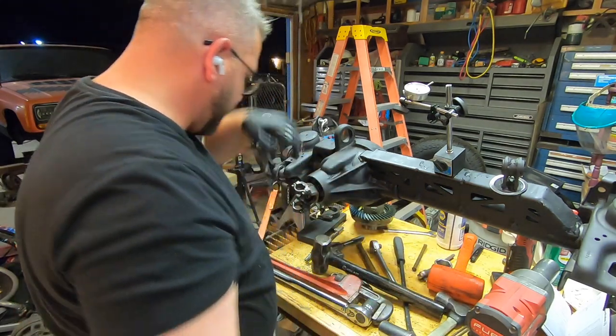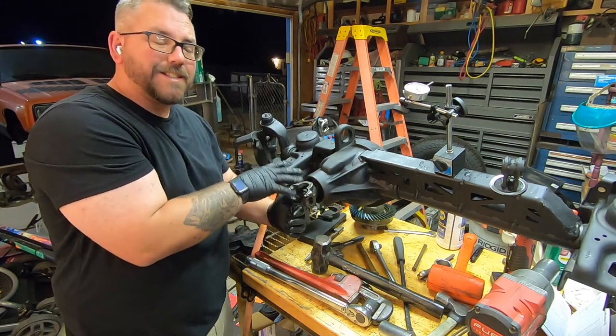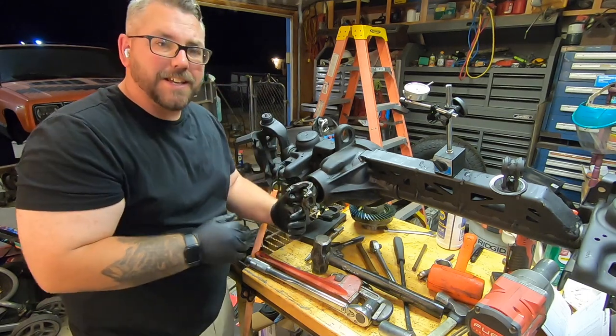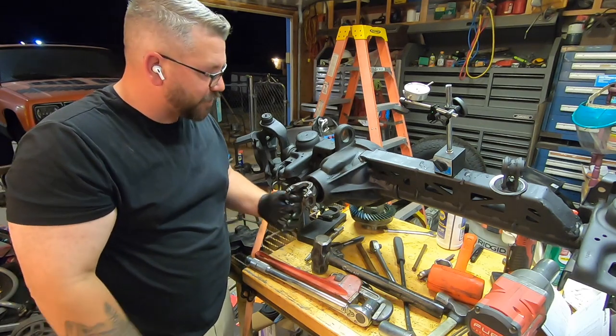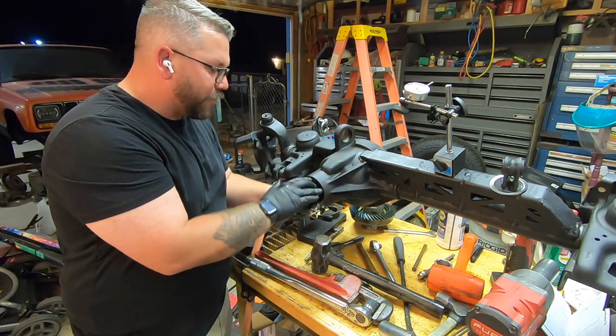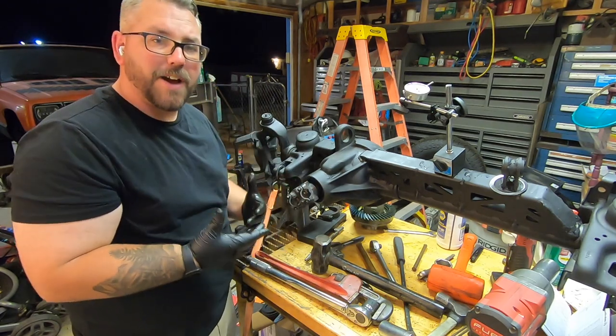I think that's going to be it. Now I just need to remove my pinion one last time, slap my seal in there, and it'll be ready to rock. I'm actually really excited — I'm going to go ahead and remove this and get my seal in there and work on my final assembly.